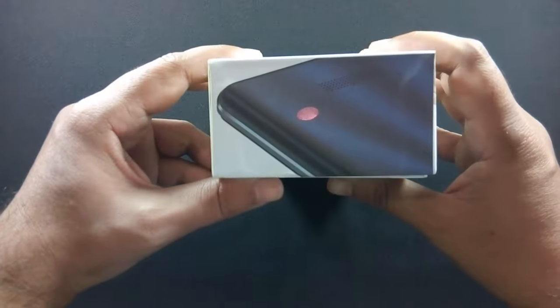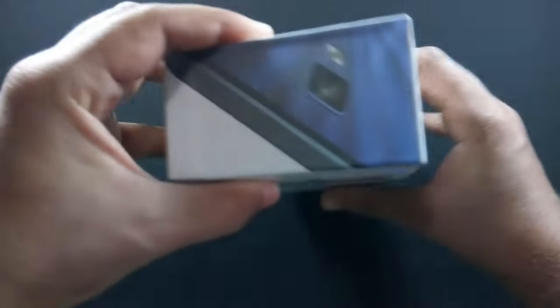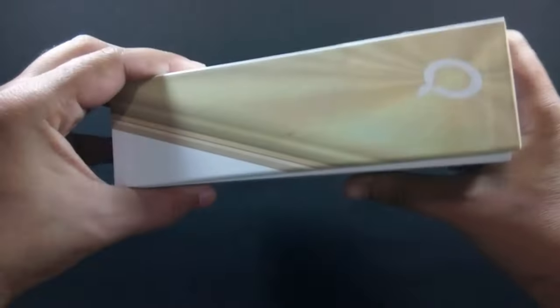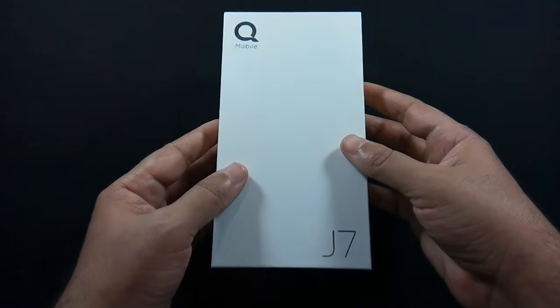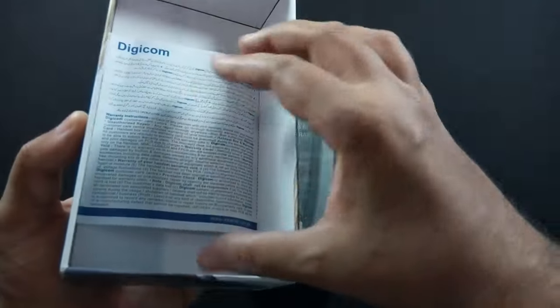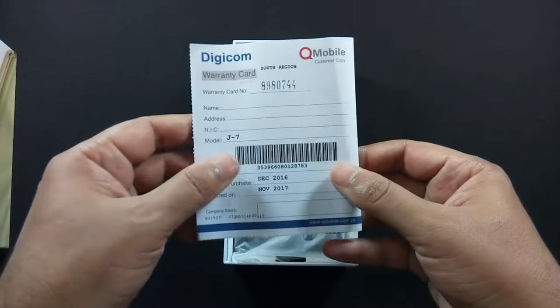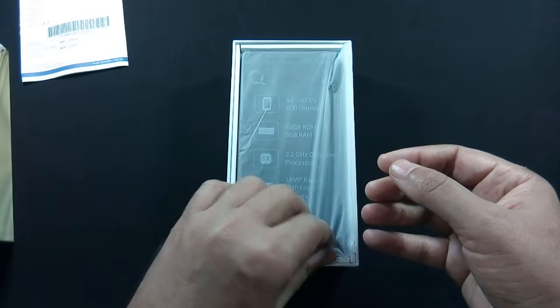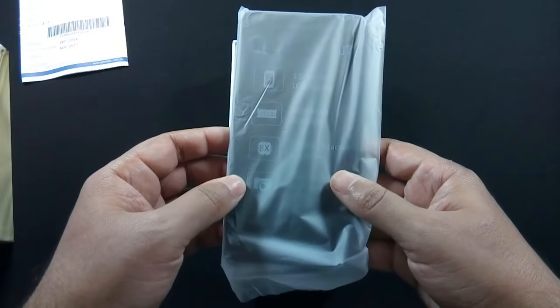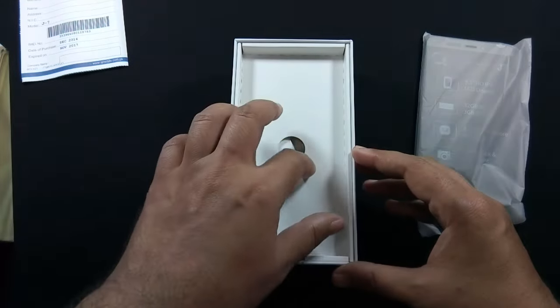Here is the box — let me open the box. The first content of the box is the warranty card. Here is the phone; let me put it aside for a while and show you the other contents of the box.